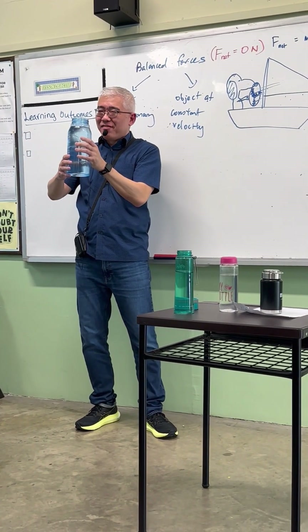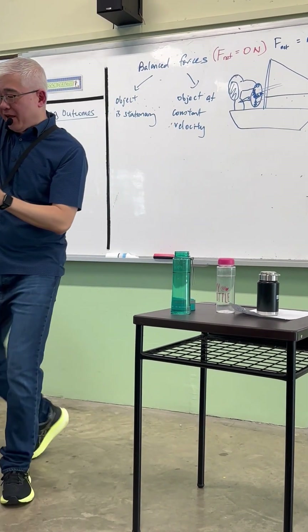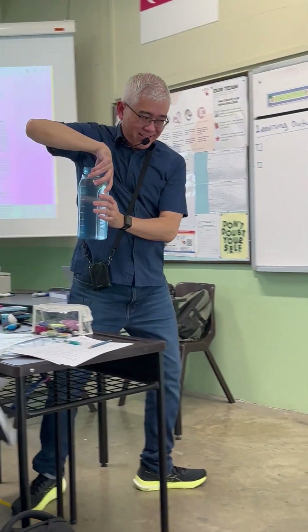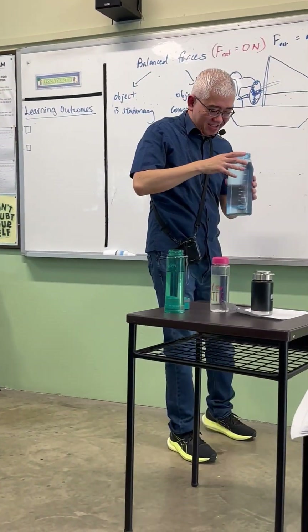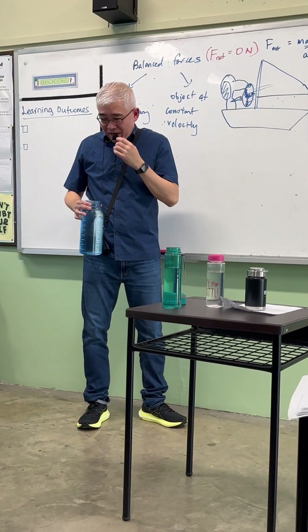This is the biggest problem I've ever tried with this. Let's try. Okay, ready? I'm just kidding, I'm just kidding. Alright, let's kick.